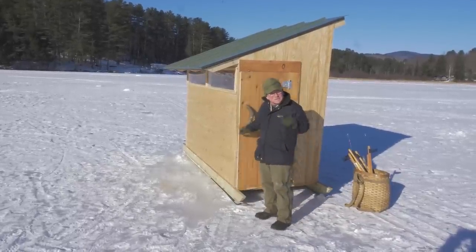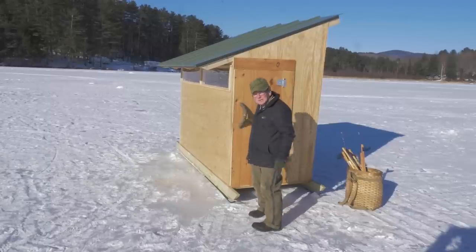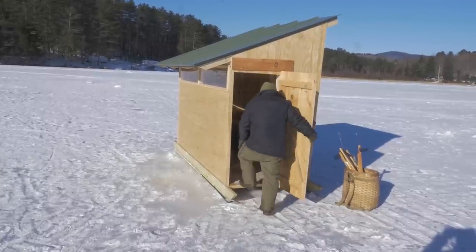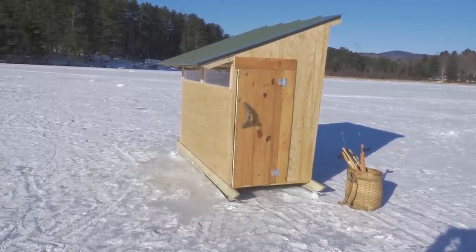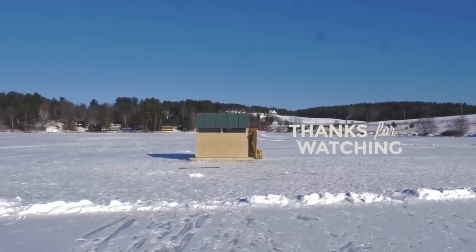So that's the Bob House. Thanks for watching — I got to go back inside and get some fish. See you around the corner. Woohoo! I got one!